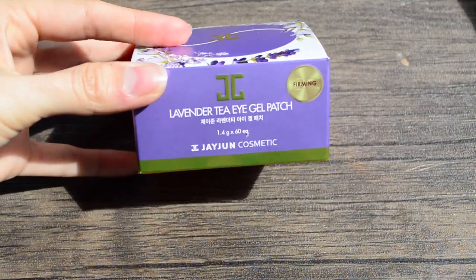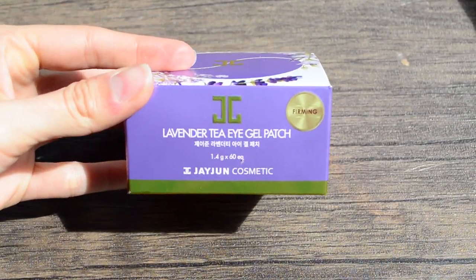Hi everyone! Welcome to BeLorraine and to another product review video. Today I will be talking about a Korean brand called Jaejun, the lavender TI gel patch.